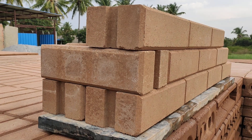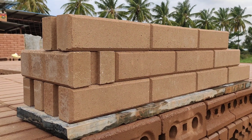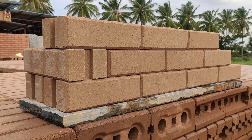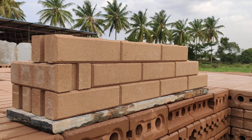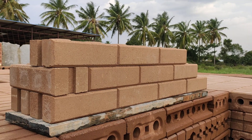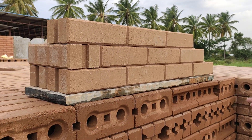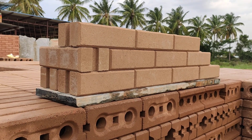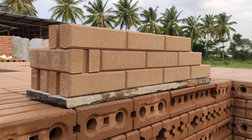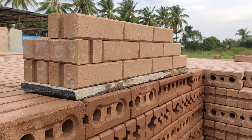The reason why it is 300mm is for it to be a zero-wastage kind of construction. Tiles also come in multiples of 300 — 300, 600, 900 — so even your tiles would not go to waste. We would recommend an architect to build rooms in multiples of 150mm, so you would only use a half brick and a full brick, which helps in zero wastage.